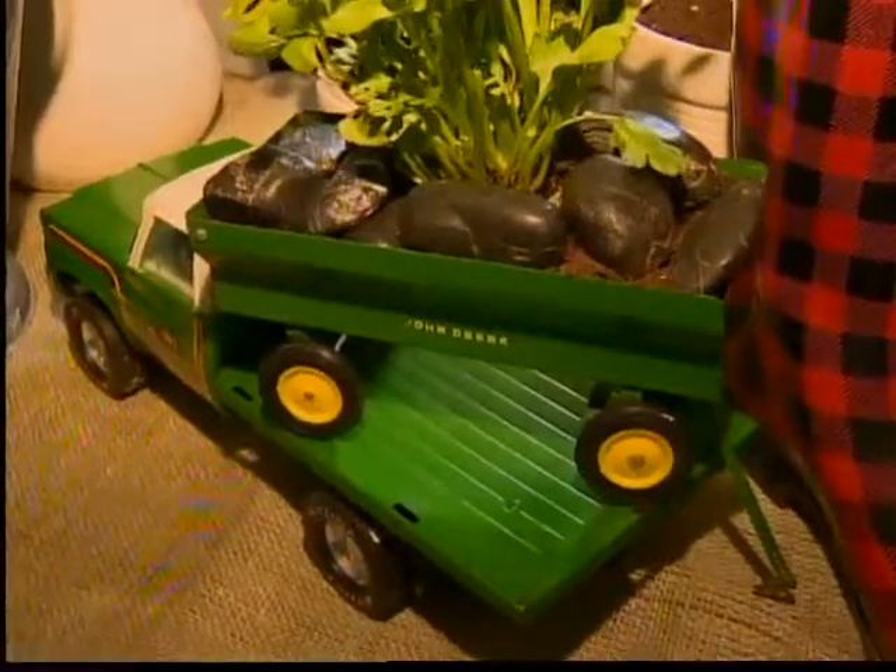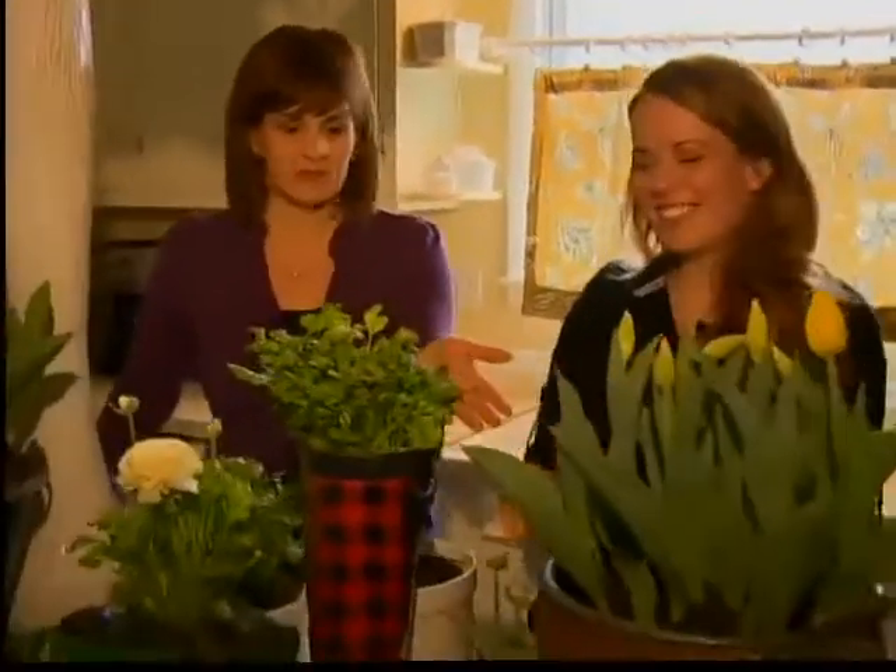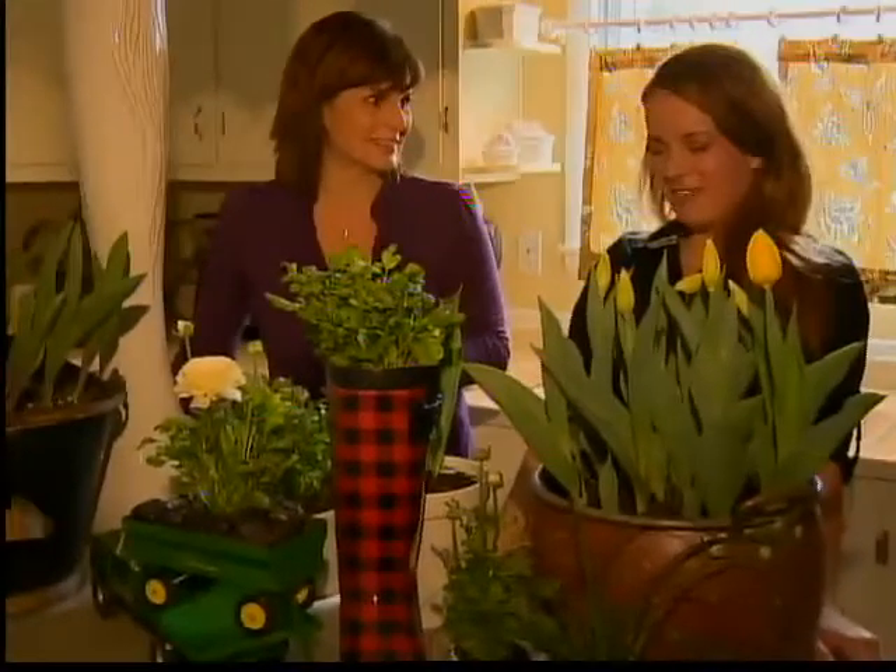We're doing a little spring decorating with found objects, and the person who found these objects is Jenny of Jenny Elizabeth Designs. Good morning. Good morning. I love what you've done here. You literally went around the house and found things to plant into? Absolutely.